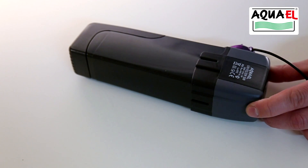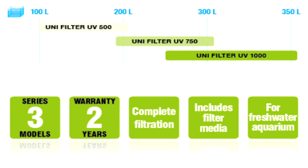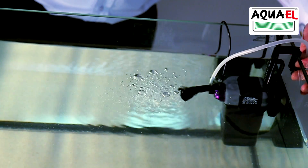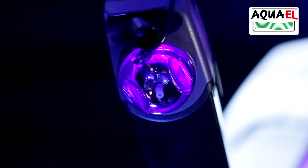The Aquel Unifilter UV filter is equipped with a ceramic rotor axis, which ensures its silent operation and durability. The Aquel Unifilter UV is easy to use and its performance can be adjusted to suit your convenience. The direction of the water outlet can be adjusted by up to 90 degrees.